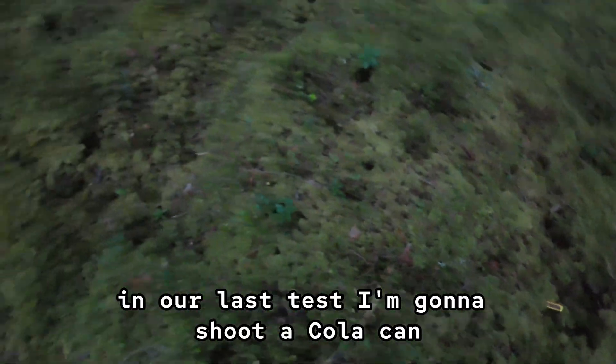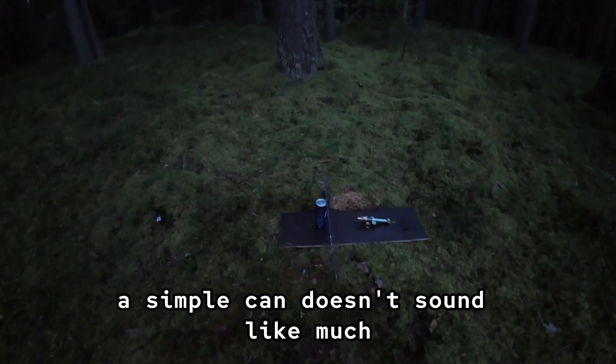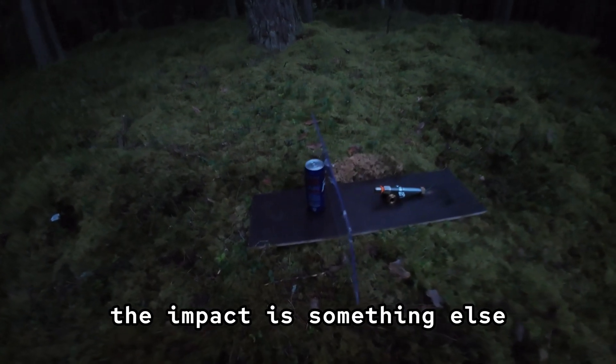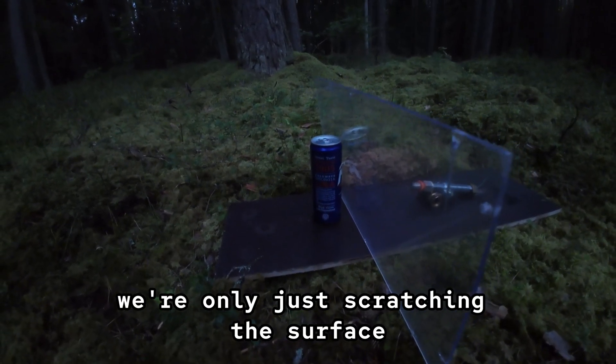In our last test, I'm going to shoot a cola can straight through four millimeters of organic glass. A simple can doesn't sound like much, but once it's pushed with the full power of this cannon, the impact is something else. If it can punch through glass this thick, then you already know we're only just scratching the surface of what's possible.